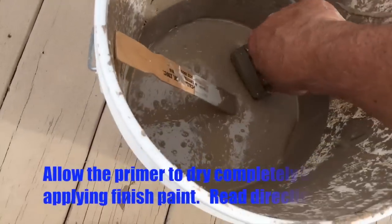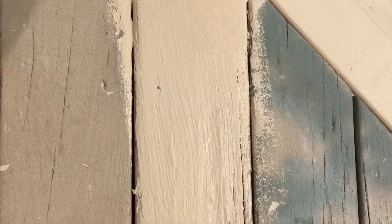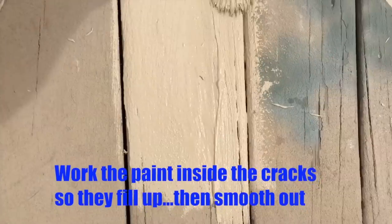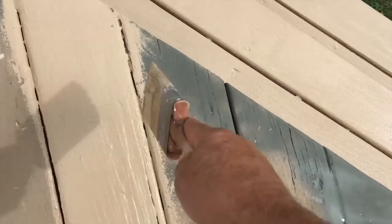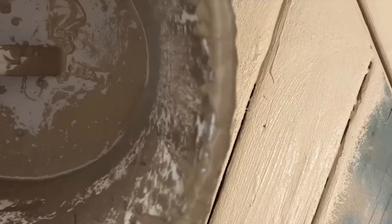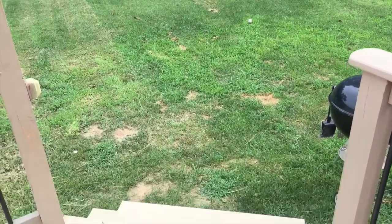We put the primer on in three light coats, and we're not going to redo this whole deck now — we'll do it at a later date. Right now, what we're after is just to fix the damage and blend it in to the existing deck. We're going to work it into the cracks with the brush, moving it left and right and up and down, filling up the cracks completely, then smooth it out. Make sure your primer's dry before applying a top coat, always read the labels, and make sure you don't get chemical reactions.